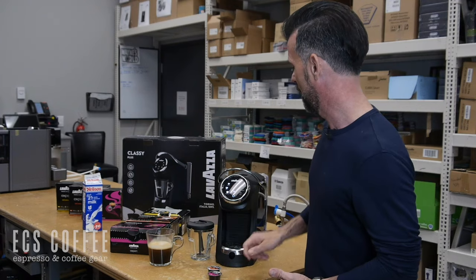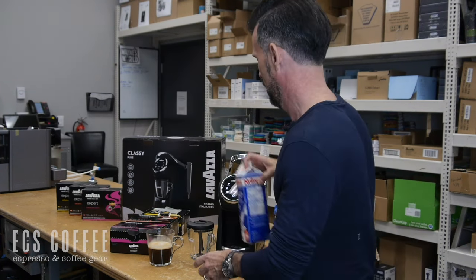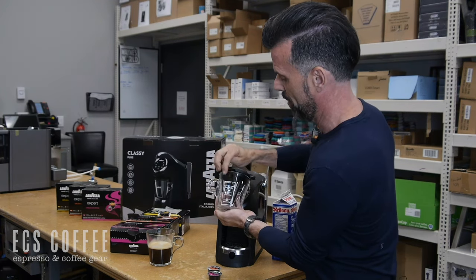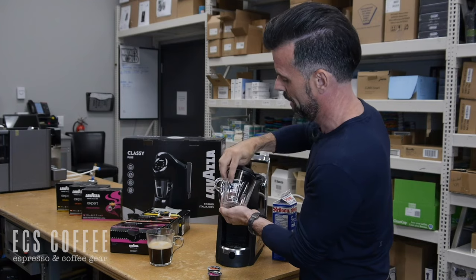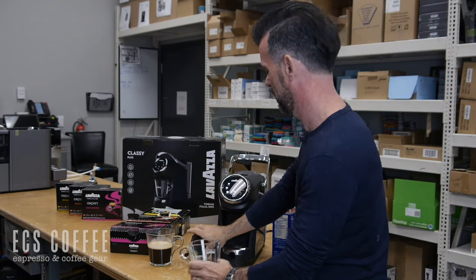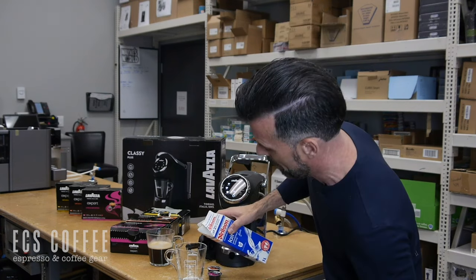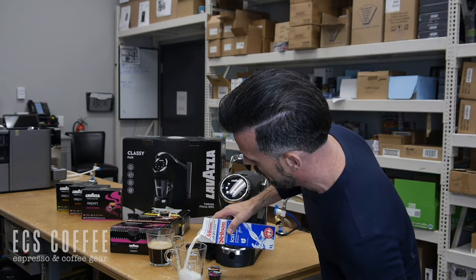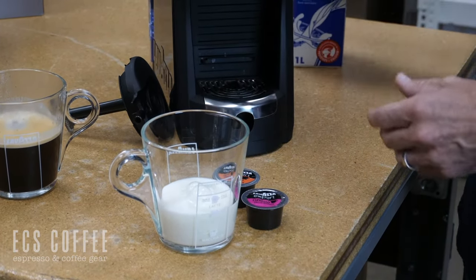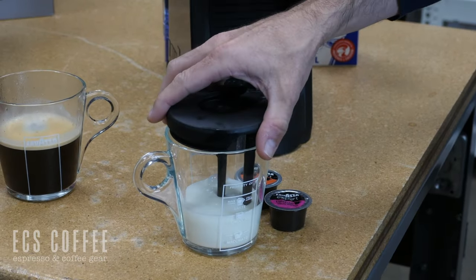But where the magic really happens in this machine — what I absolutely love — is when you add the milk. I'm going to get a close up on this jug here. On the front, it has a sticker that reads 'property of' and you can put your name on there. We've got latte, cappuccino, and macchiato markings. We're going to take the lid off, grab some milk, and fill it up to the cappuccino line. No other capsule machine on the market does this in one step — that's what I love. With other machines you have to froth your milk separately.